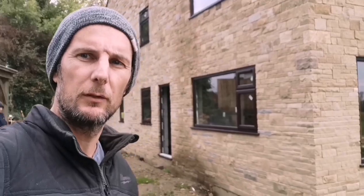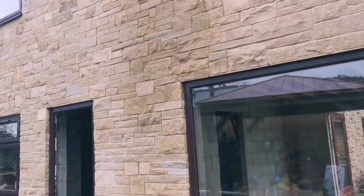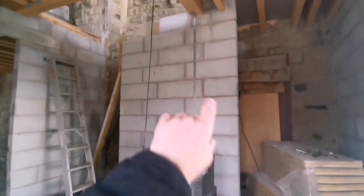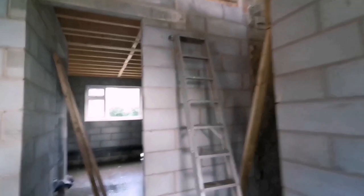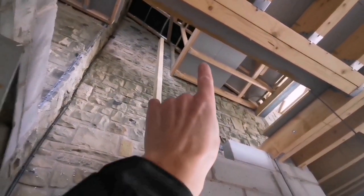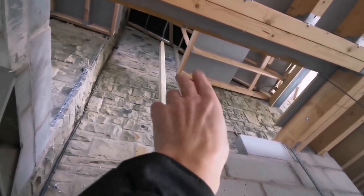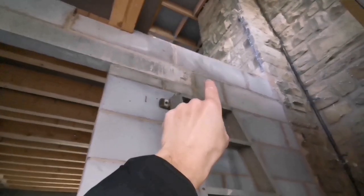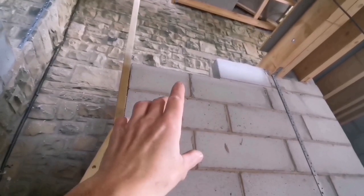Good morning, we're back on the big build today, we're going to be doing some inside work. We've got some blockwork to do on internals on the first floor. This is the staircase here, and this wall here needs to go all the way to the top underneath these joists for the top floor. This will go up in that staircase, wraps around like that, and then this wall also needs taking up.